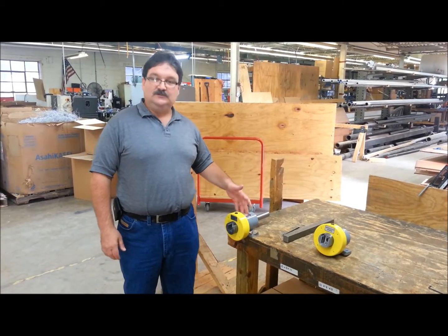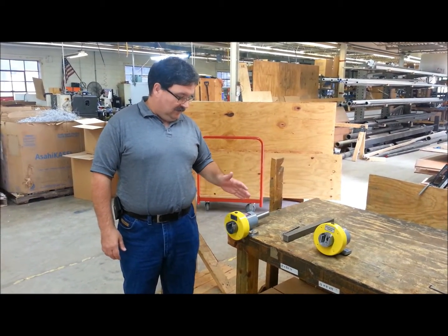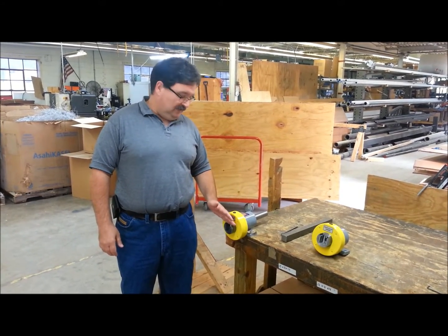This unit is used on unwind and rewind stands. It automatically engages a square shaft.